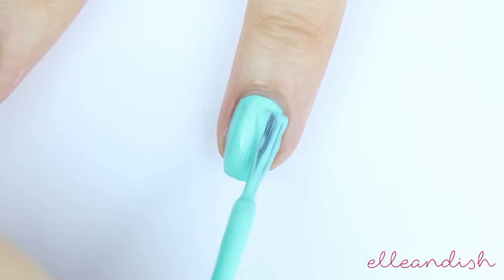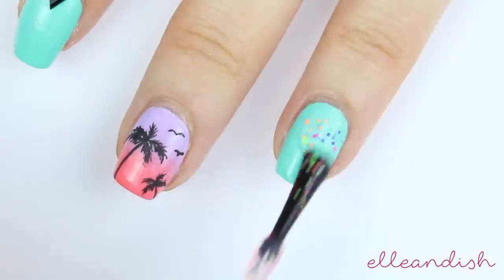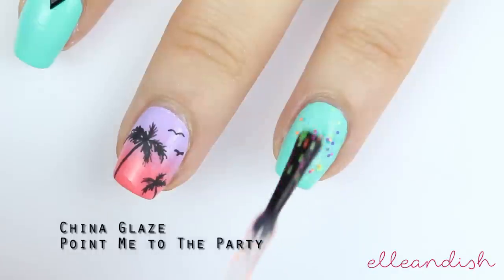For the ring finger, I added a teal base. And once that was dry, I added a really fine glitter from China Glaze.